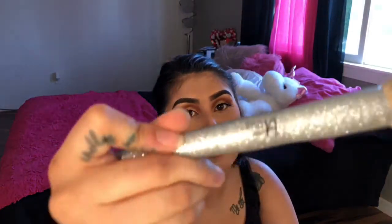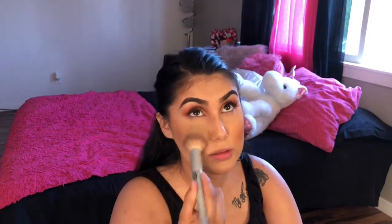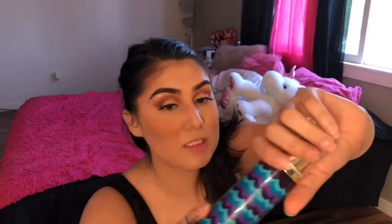I take the Tarte Double Duty Beauty Confidence Cream Foundation powder to set all of my makeup. Then I use the Rainforest of the Sea setting spray — I really like this, it smells like oranges and is super refreshing.